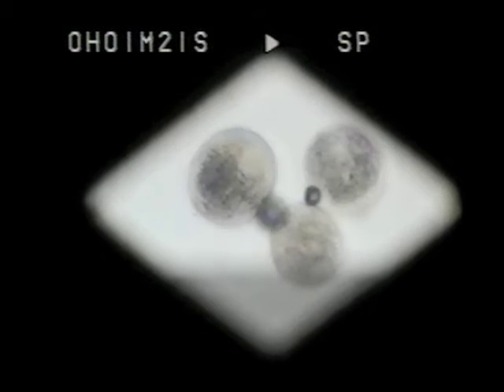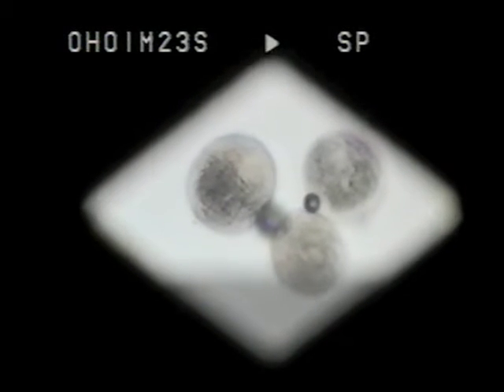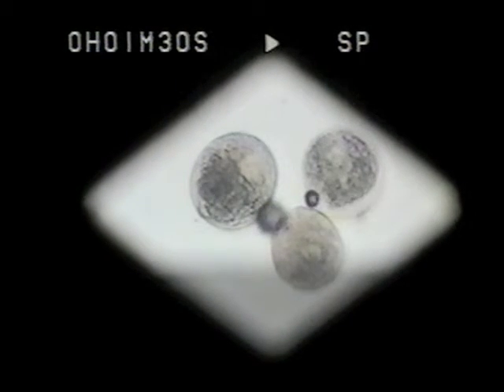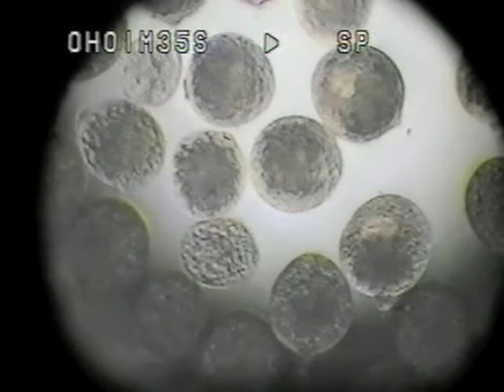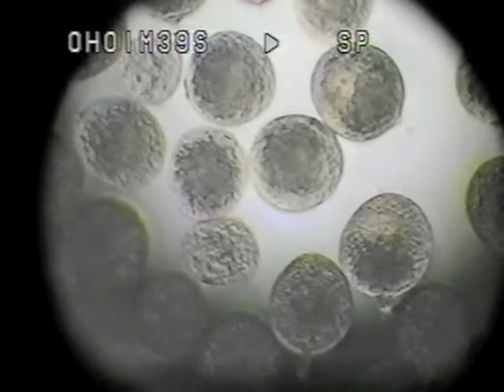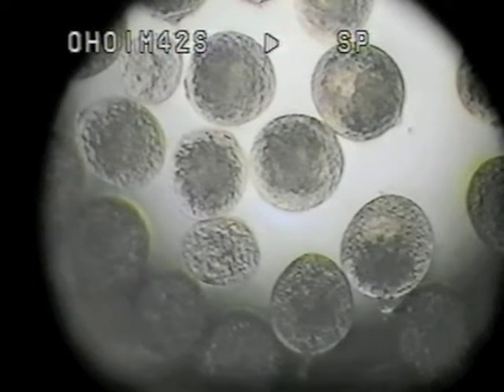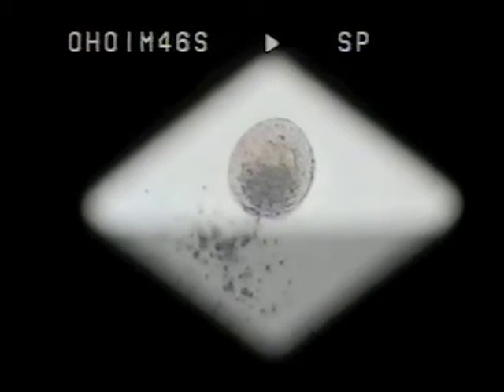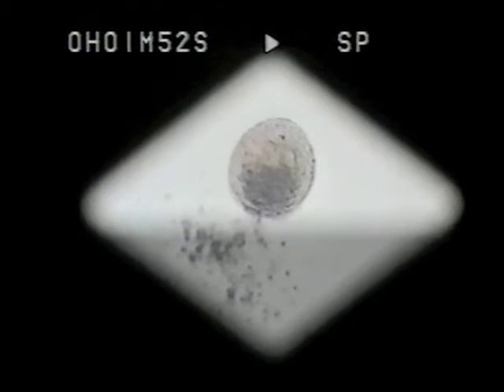Now you can see how the granules are coming to one end of the pollen grain. This shows the pollen very well, and the granules — as I focus up and down — are queuing up. Do you see this one on the corner here? It's just queuing up, and it will burst shortly. Now there is the first pollen burst — you can see the granules coming out, and the time is 3 minutes 51 seconds.